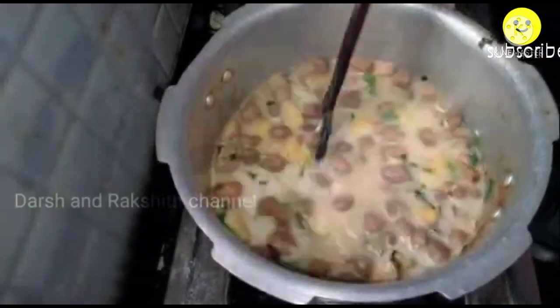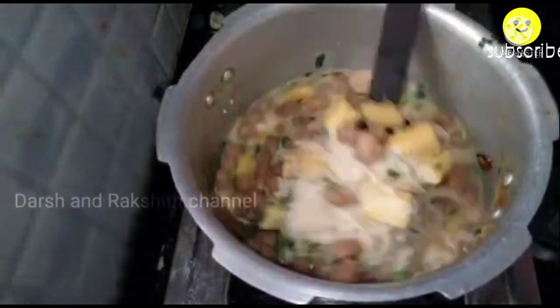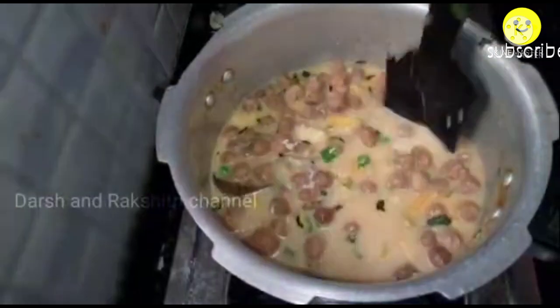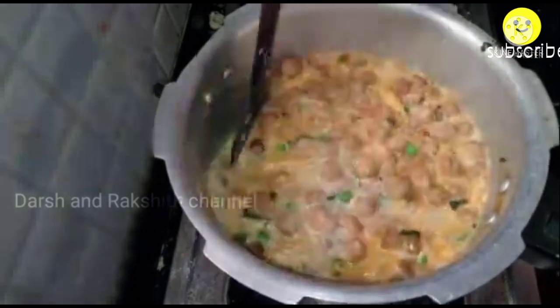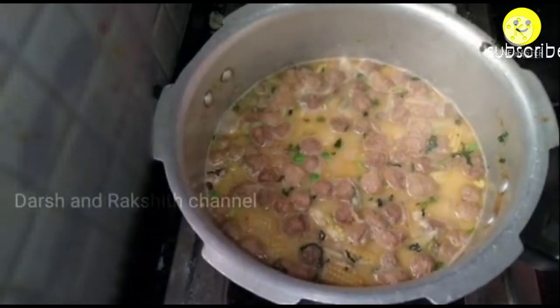Allow it to boil. Once the water reaches a rolling boil stage, mix it well, place the lid, and let it pressure cook for about 3 to 4 whistles on a low to medium flame.